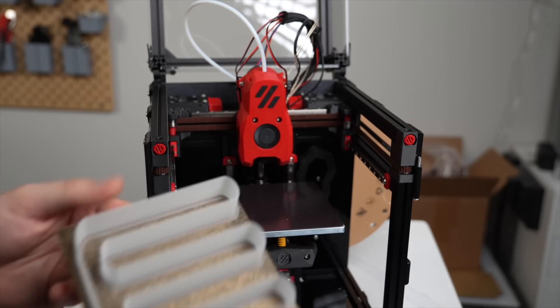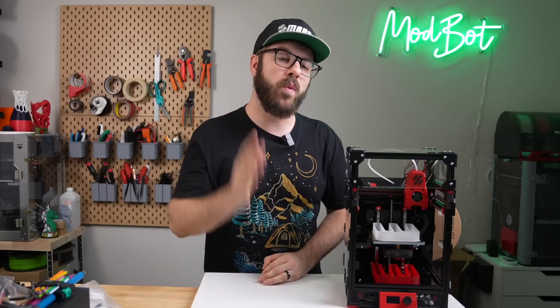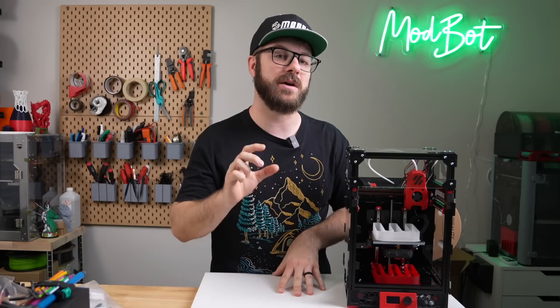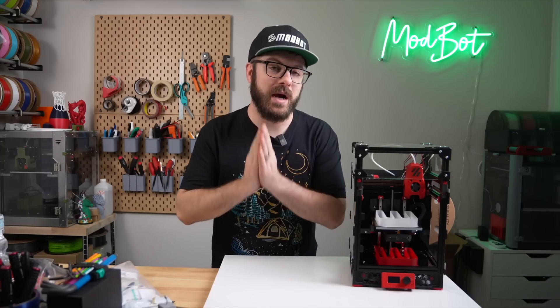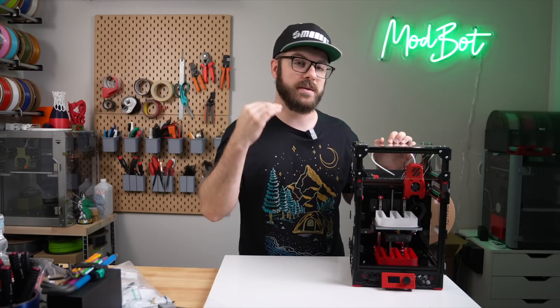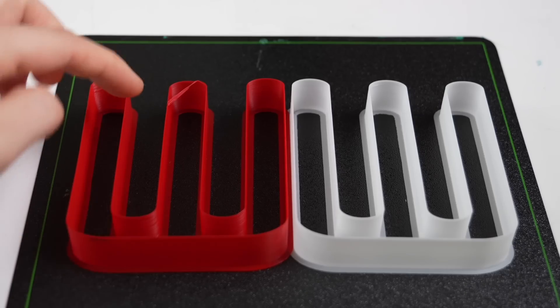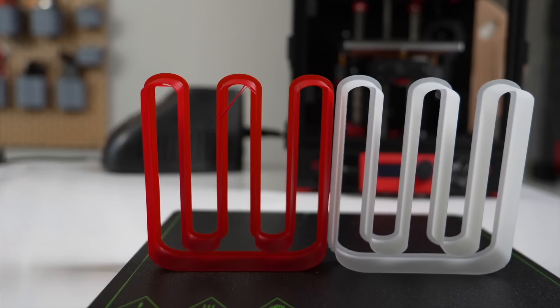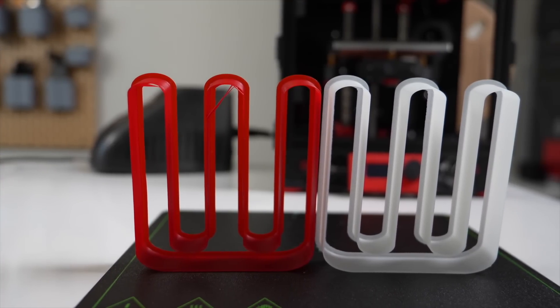Unfortunately, the Creality Hyper PLA that I was sent is in white, which does make it more difficult to see imperfections, especially on camera. Even with this, there are a couple of points that show that the Hyper PLA clearly performed better than the standard PLA. Between 8 to 20 cubic millimeters a second, the standard PLA was struggling on the tight curves of the track to stick to the previous layers.